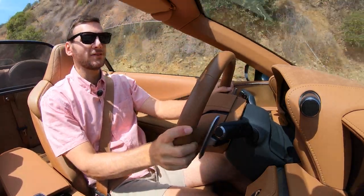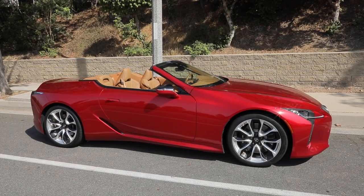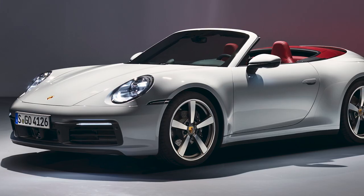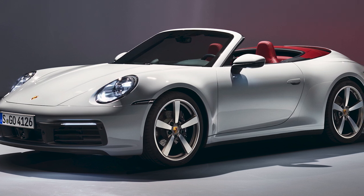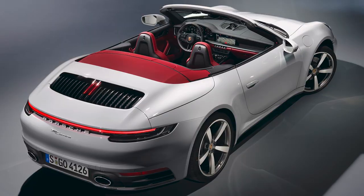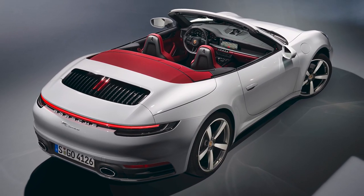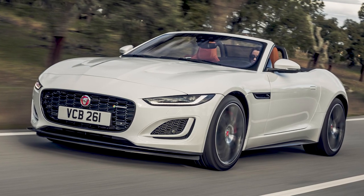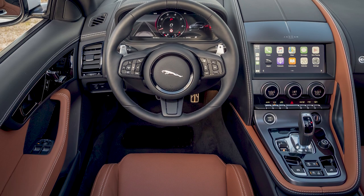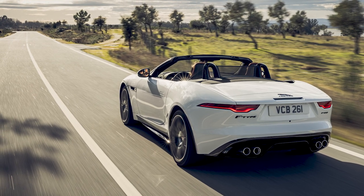The Lexus LC 500 convertible does not exist in a silo, so let's talk competition. The starting price is $102,000; as tested, we're looking at $113,000. Stack that up against the Porsche 911 Carrera Cabriolet base model, which also starts at $113,000 — it makes less power at 379 horsepower but is quicker to 60 at 4.2 seconds. Then there's the Jaguar F-Type R convertible, starting at $106,000, making considerably more power at 575 horsepower, with a 0-60 of 3.5 seconds.